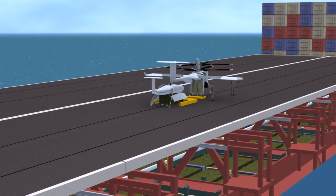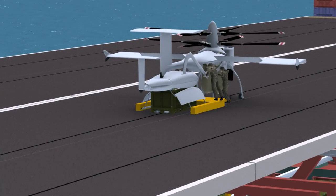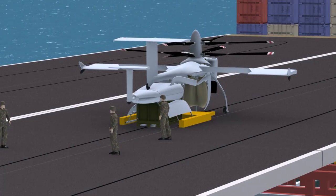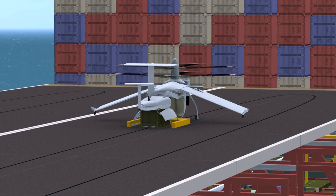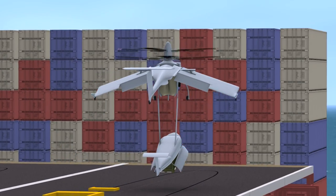A traversal system moves both the cargo pod and the aircraft forward where they are joined together for vertical takeoff. During takeoff, the cargo pod is lifted nose up and the aircraft's wings are drooped with flaps deployed. This configuration reduces interference with the lifting rotor.